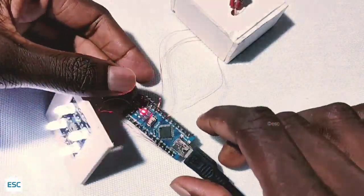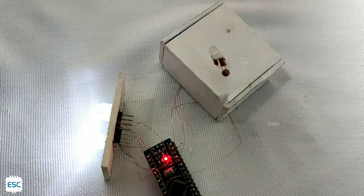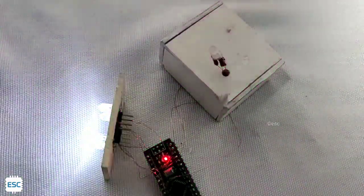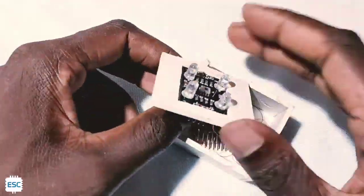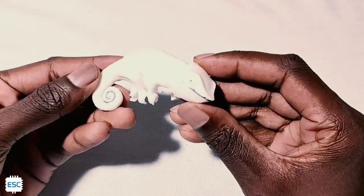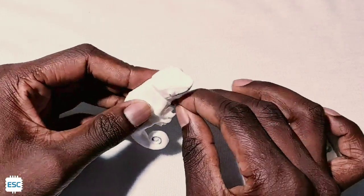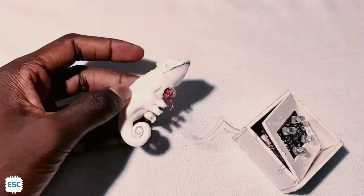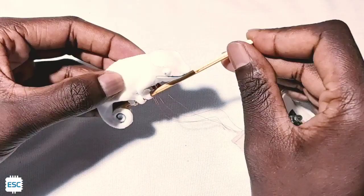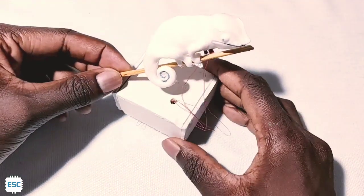Once again I checked everything and it's perfectly working. Then I inserted everything into the foam board. This is our chameleon — it's 3D printed by my friend. You can download the STL file from my blog. Then I placed the RGB LED inside the chameleon and placed the chameleon on top of that box. So our project is finished. You can use this as a toy or a decorative item.